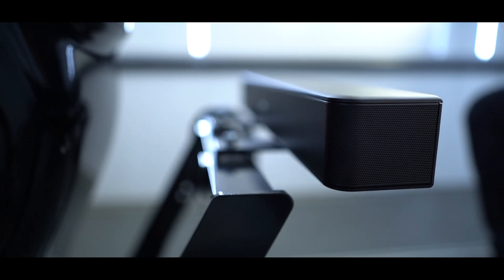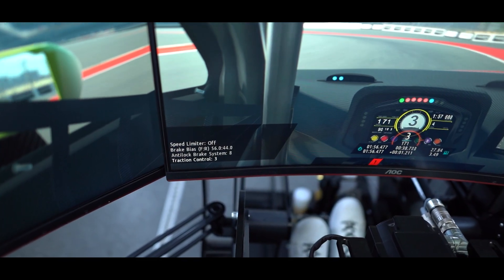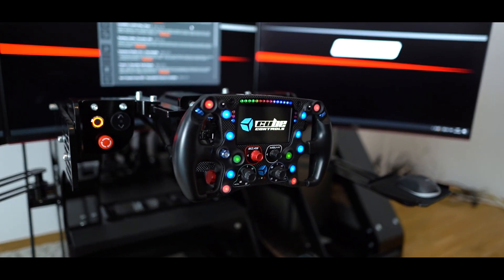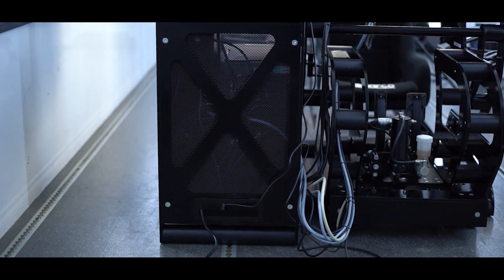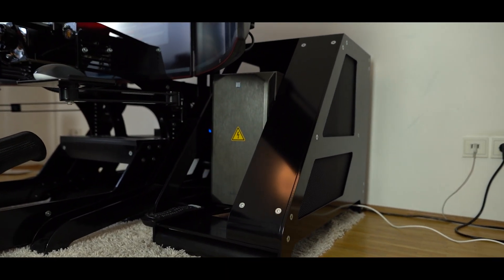Installation of a 5.0 surround sound bar provides the most realistic simulator experience you can imagine. To make sure all monitors and other devices are running free of any lagging or failures at all times, our Home Sim is equipped with a high-end gaming PC that contains all the necessary software packages and configurations at delivery state.